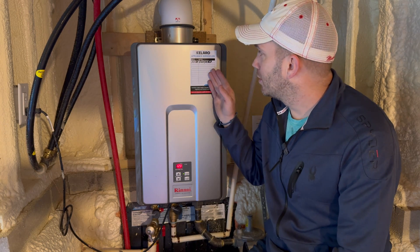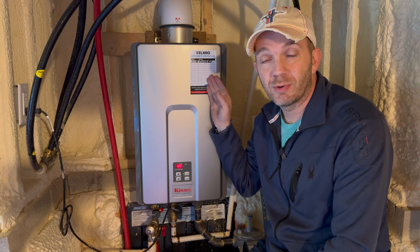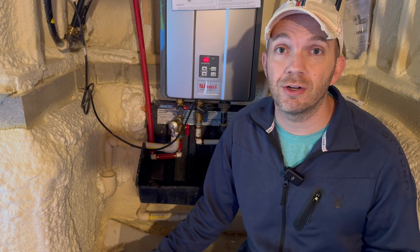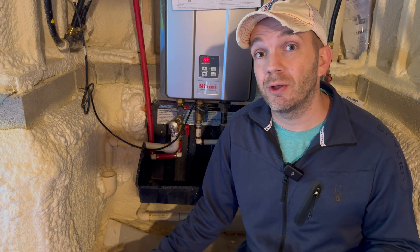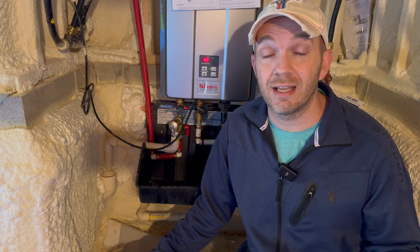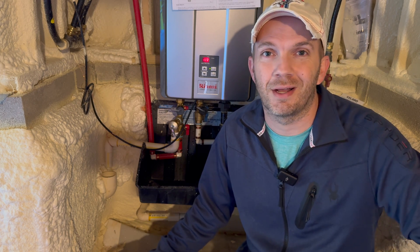As a nice little bonus feature, Calero includes an appliance service log where you can record the date and the maintenance performed on your water heater. And that's how you do the routine maintenance of flushing your tankless water heater with the Calero descaling kit, available on Amazon with the affiliate links in the description below. If you've enjoyed this content and found it helpful, please give it a thumbs up and consider subscribing. Thanks for watching.